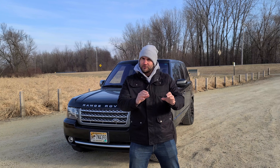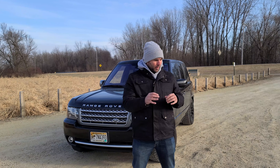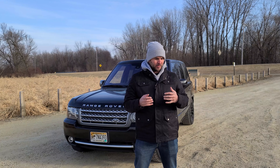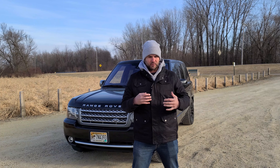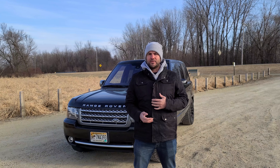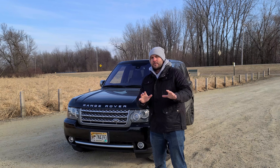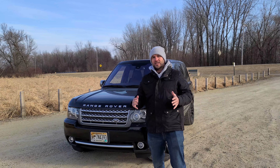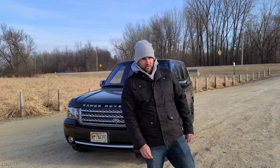It is a Land Rover Range Rover, so it's technically a model of Land Rover. Today in 2020, it's a little confusing because there are Range Rover Evoques and Range Rover Velars and Range Rover Range Rovers. I don't really get how the whole naming convention works. But today we're looking at the 2010 to 2012 — the last hurrah of the L322 third generation Range Rover.